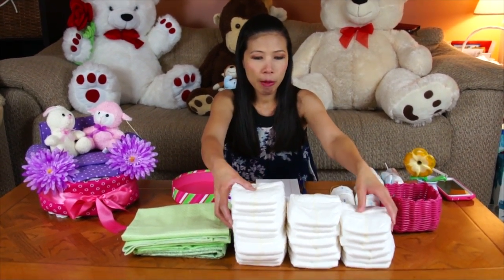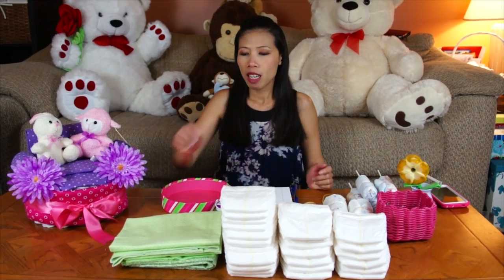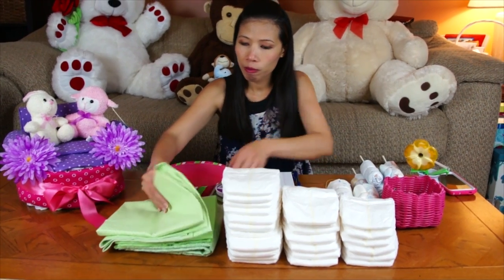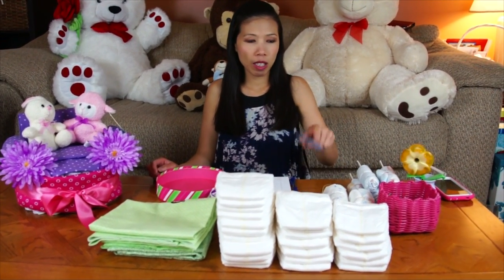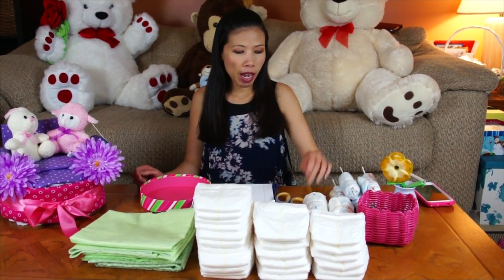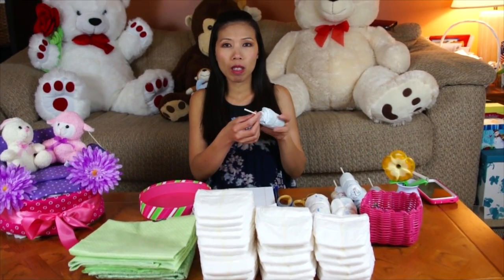This is what we need to use: size number one diapers. I use 34 diapers and I have three receiving blankets right here. Then I have one roll of ribbon, and I use a scissor, a paper clip, rubber band, and if you have what they call lollipop sticks, that should help too. So let's start.